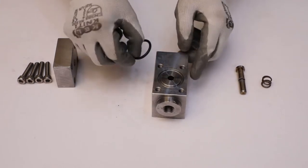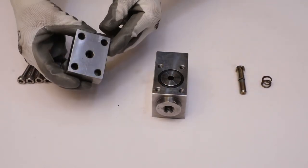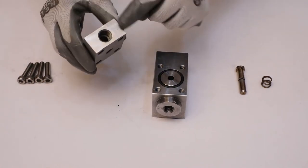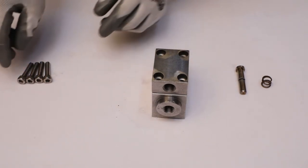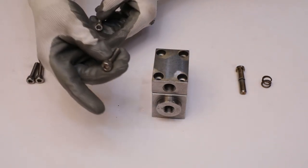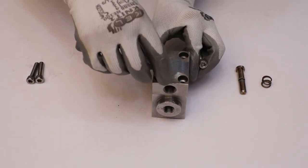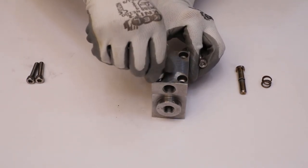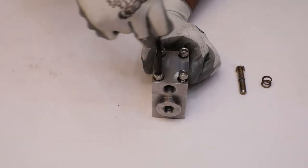Place the 30x3.5 O-ring in its position. Put the distance piece on the main body — make sure the surface with the screw head space faces upward. Install all M8x35 cap screws.